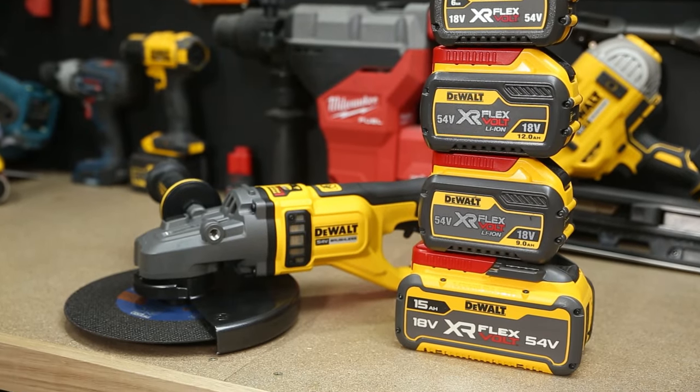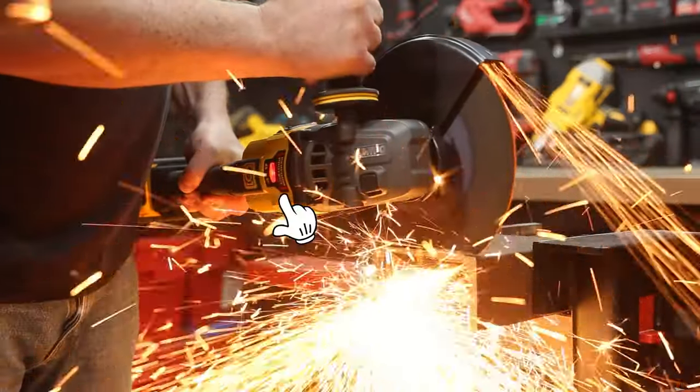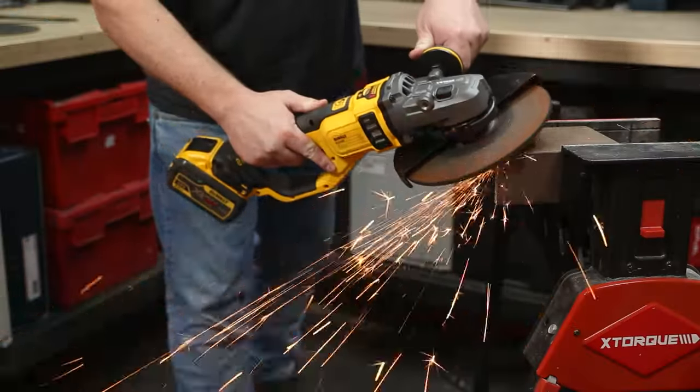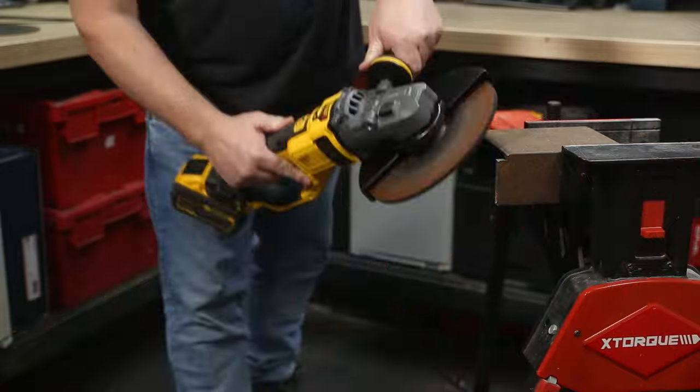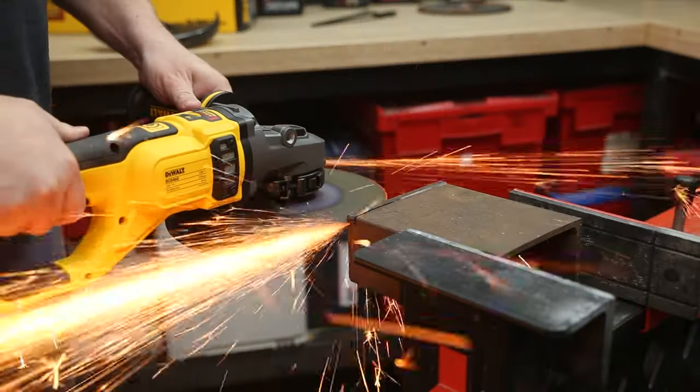Being a 54 volt tool, you need to use it with a FlexVolt battery from DeWalt. It's got an overload indicator light on top — keep an eye on that to get the most life out of your batteries. Run time will vary greatly depending on the application, but I got 24 minutes of continuous run time with a 9 amp hour FlexVolt battery.